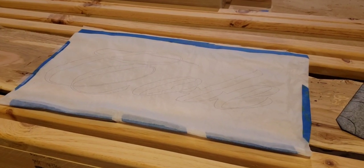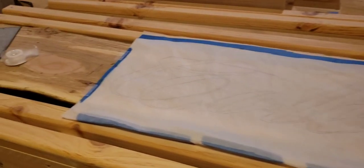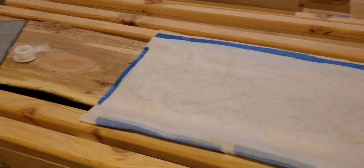Hey everyone, Justin Byers, JB Byers Woodworking, back in the shop, and today we're doing some engraving.